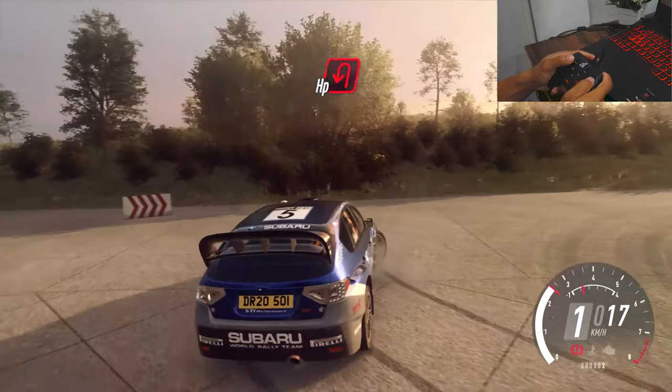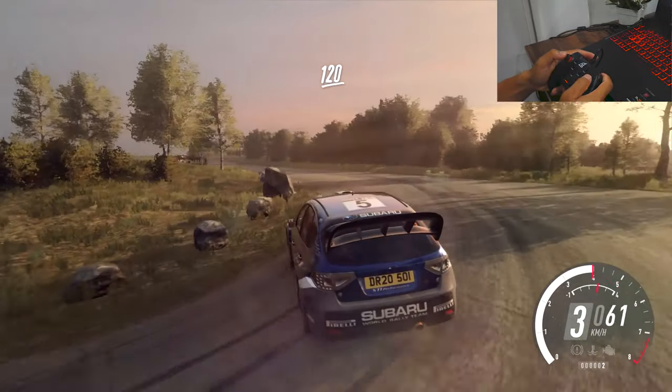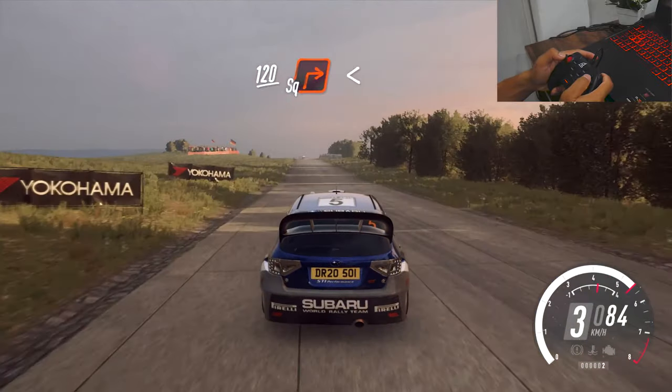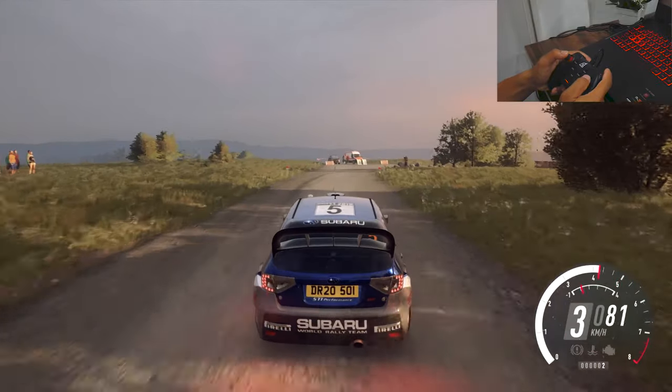To that middle of a crest, open, open hairpin left, 120 over crest, turn square right. Opens over crest, 200.